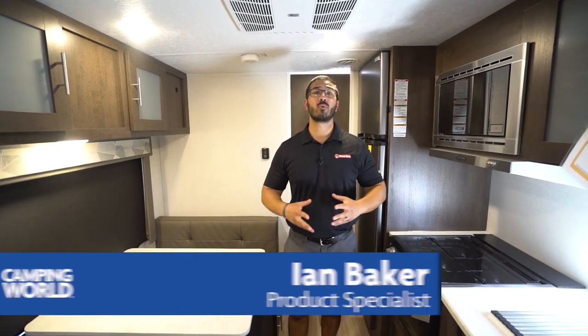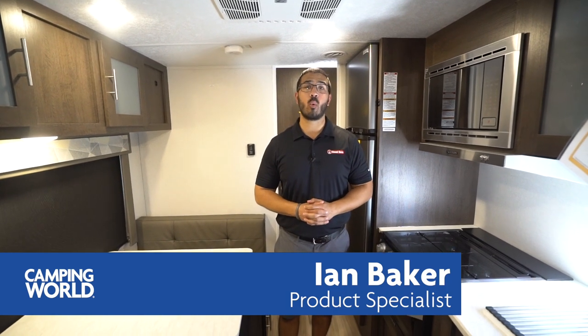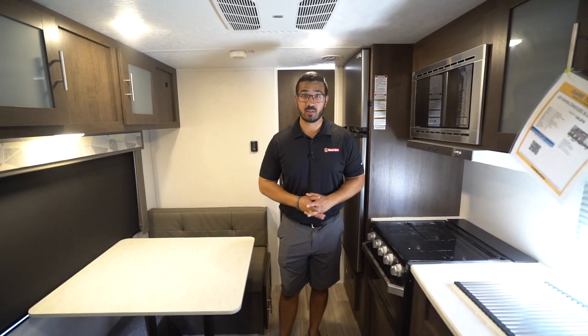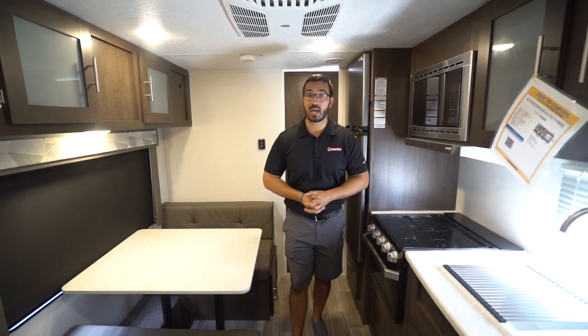Hi folks, I'm Ian Baker and today we're going to go over the 2019 Wildwood X-Lite 171RBXL. This is the shortest and lightest weight unit in the lineup.